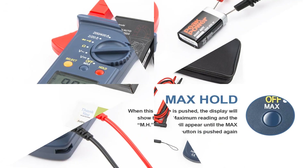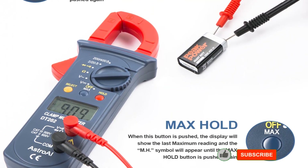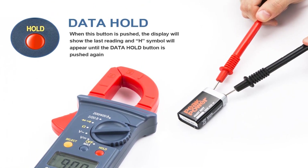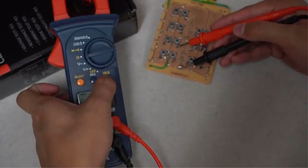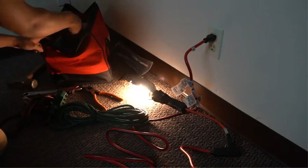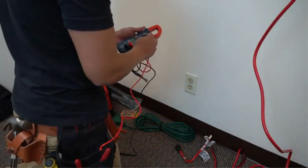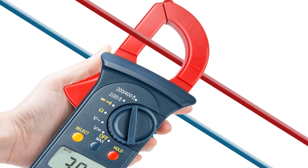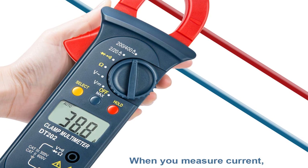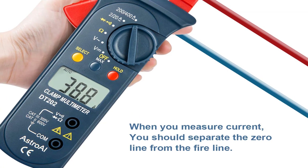The AstroAI multimeter can measure everything from resistance to continuity and temperature. This clamp meter can also measure frequency and capacitance, and run diode and capacitance tests as well. The LCD is crystal clear and high-definition enough to read the values generated. It is also backlit, making it easy to work in dark spaces. The jaw opening is about 42 millimeters in size and can clamp onto large conductors easily.